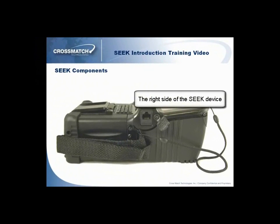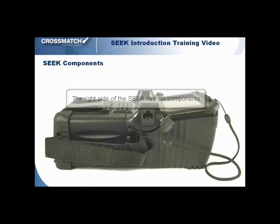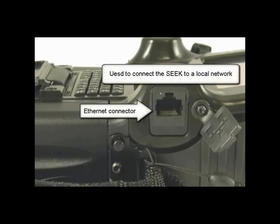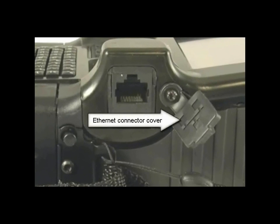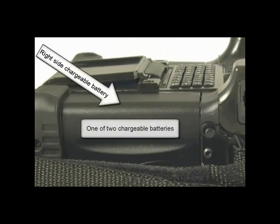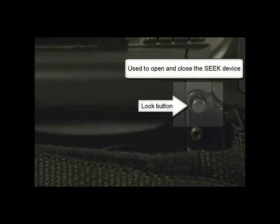The right side of the Seek device has six components that you will need to be familiar with. The Seek device is equipped with an Ethernet connector, which you can use to connect the Seek to a local area network. The attached Ethernet connector cover protects the Ethernet connector from the elements when not in use. The right side battery is one of two chargeable batteries within the Seek device.